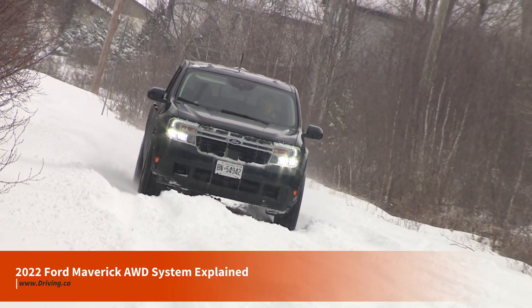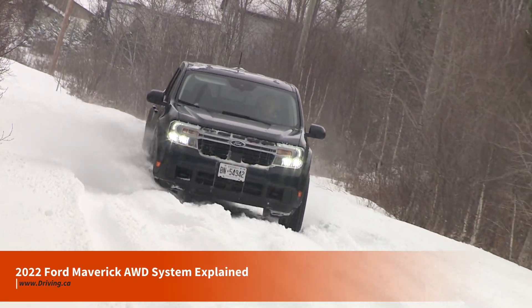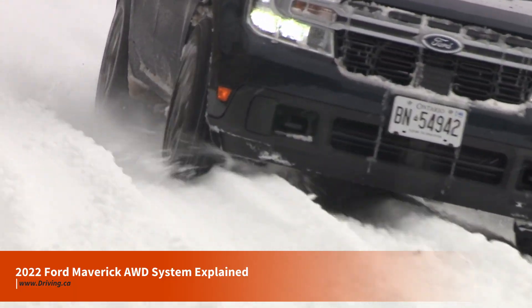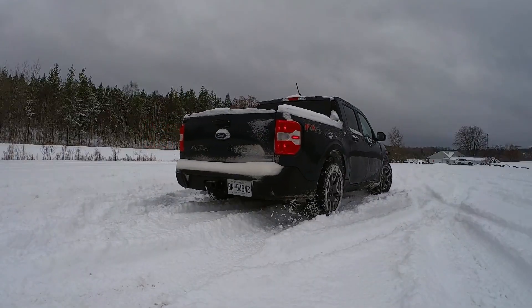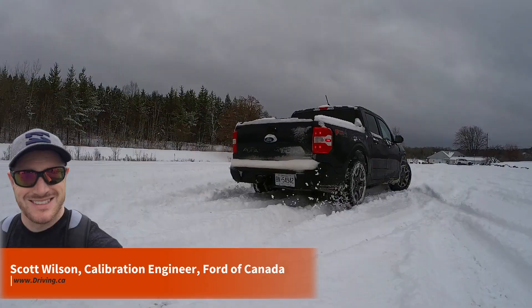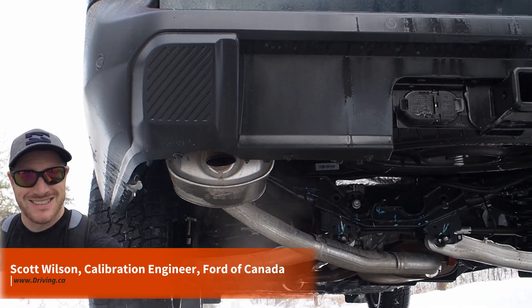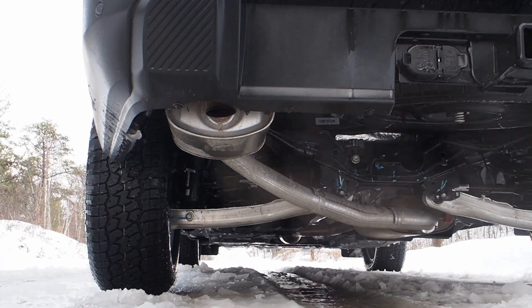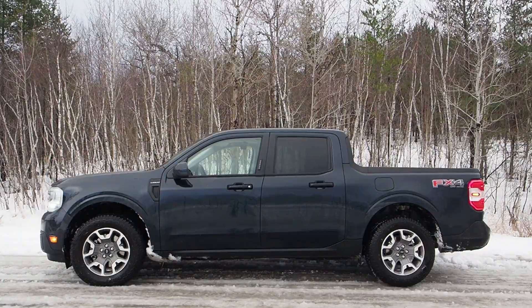Let's get you up to speed on the 2022 Ford Maverick's all-wheel drive system. By the end of this video, you'll know how it works, how it was developed, and some of its best features, tricks, and functions. We'll be hearing from Scott Wilson, a calibration engineer with Ford from Richmond Hill, Ontario, who is one of many folks who worked on the 2022 Maverick's all-wheel drive system.